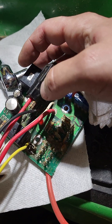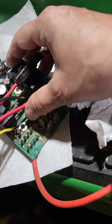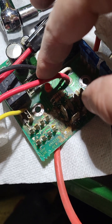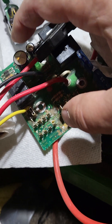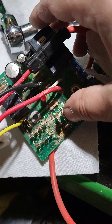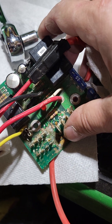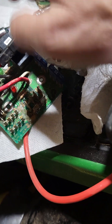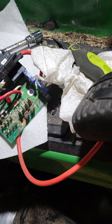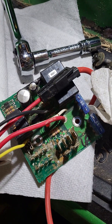I bought some capacitors and resistors to fix that. There's a resistor down in there — it's hard to see. I did not buy that capacitor though; I bought this one. So for this board I'm going to have to figure out that other capacitor and buy those as well.